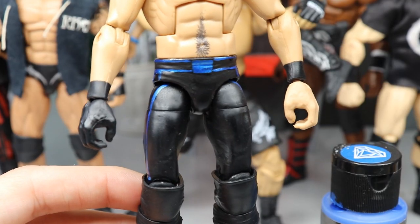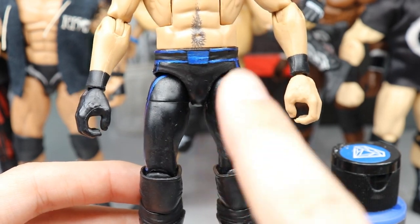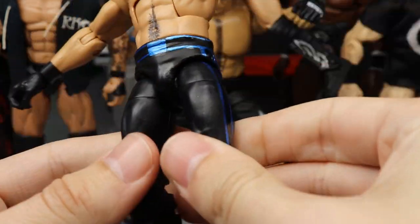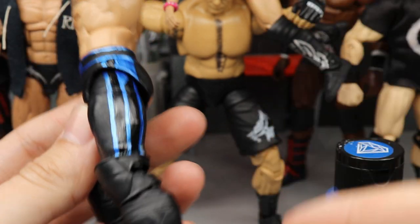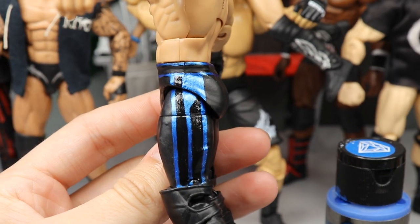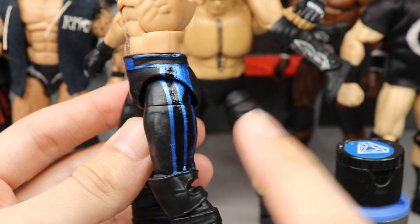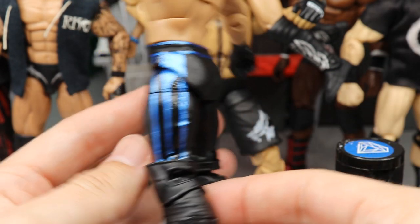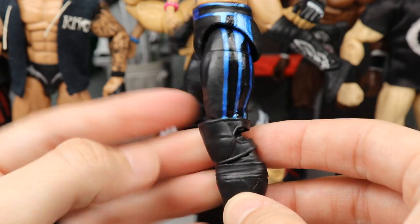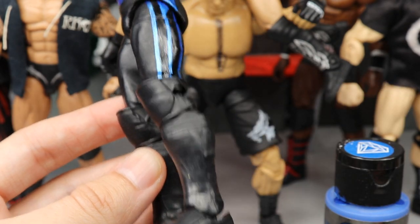Anyway, getting back into it — you can see I did the metallic blue over the belt and painted the belt design. For some reason every time I make Seth Rollins customs the legs get loose, so I put some Mod Podge in there. You can see I added the stripes down the side and put some gloss Mod Podge over it to give it a really nice sheen, because that's kind of how it looks. I don't have the black details on the kick pads but it doesn't really bother me.